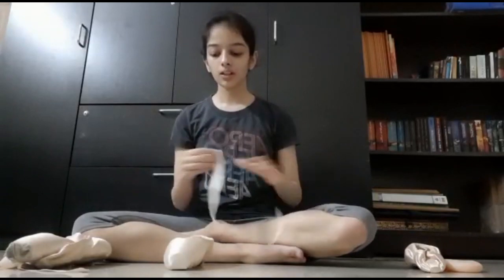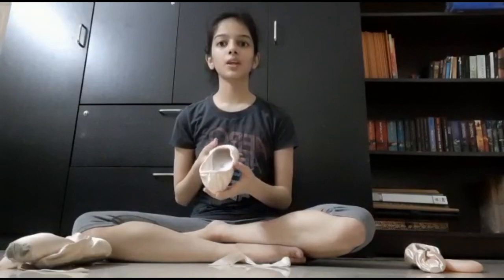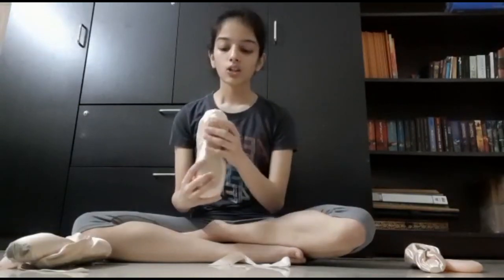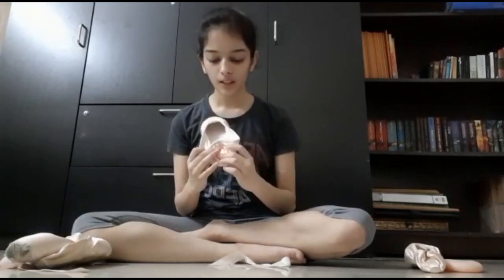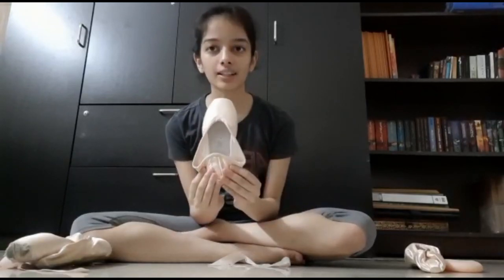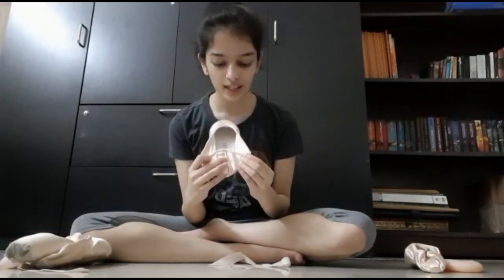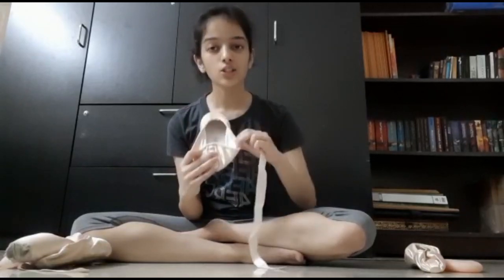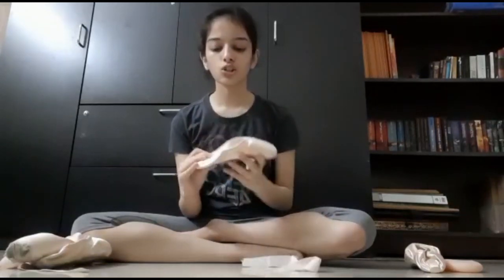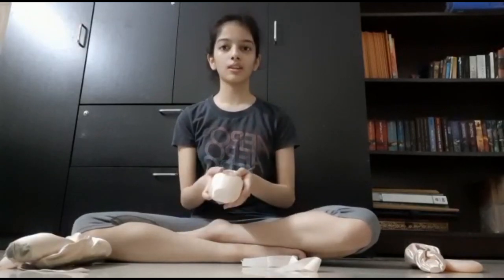Once you've cut your ribbon, to stitch it onto the shoe at the correct place, a trick you can use is to push the back seam of the shoe upwards towards the front, making a V right at the front. Where the V pinches off at the sides is where you should stitch your ribbon — on both sides. This will ensure that the shoe is comfortable on your foot and will provide you the strength that you need.